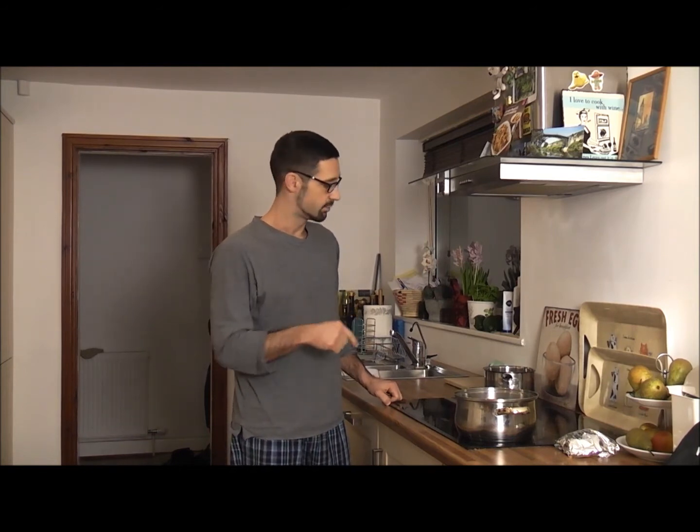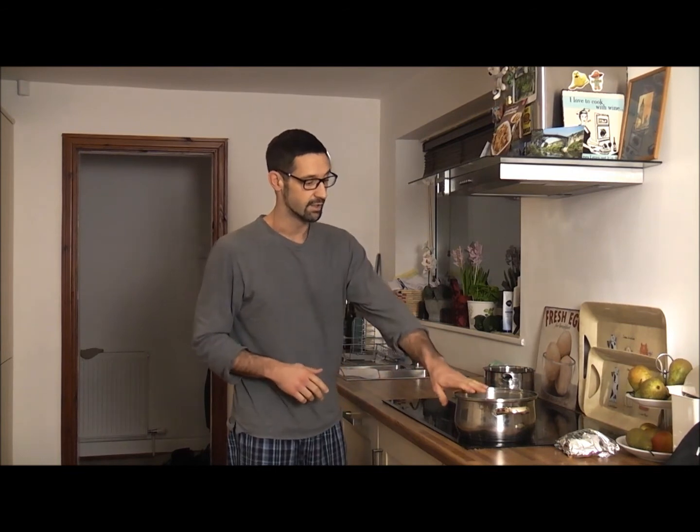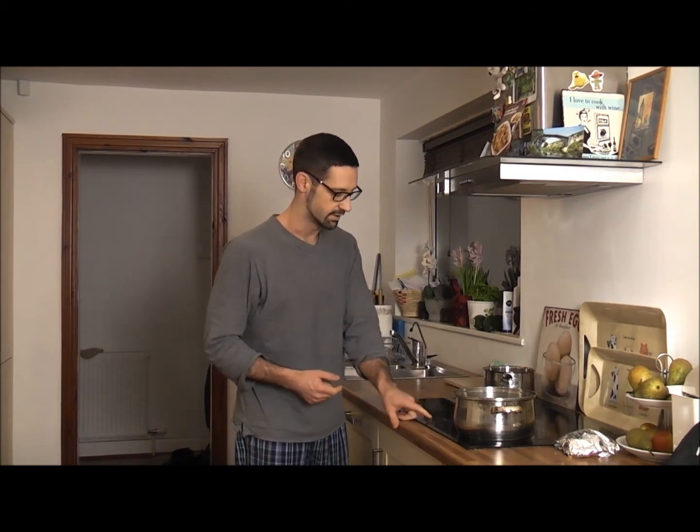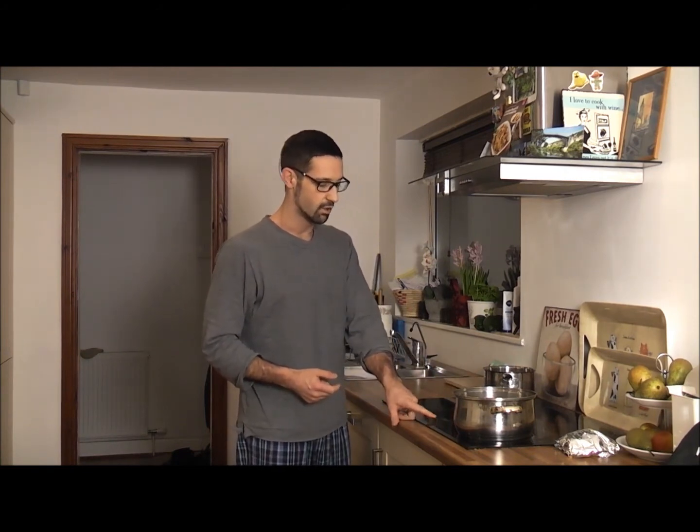I'm going to go and get showered and changed, and in the process the eggs will be done. We can then just turn on the oats — they've been soaking for about ten minutes. I'm going to turn it on at a low heat, set it to four, and it'll just start warming through. It'll cook even quicker if you soak them overnight. You've got to remember to put them in the milk in the pan the evening before you go to bed.